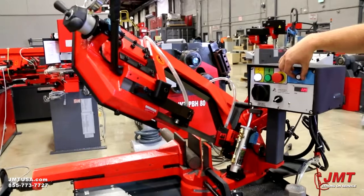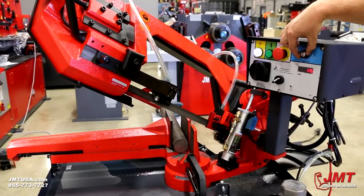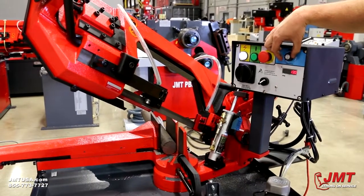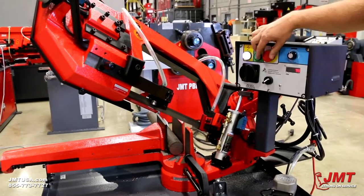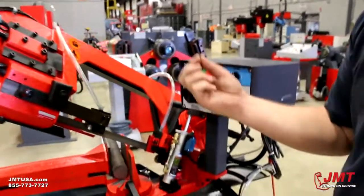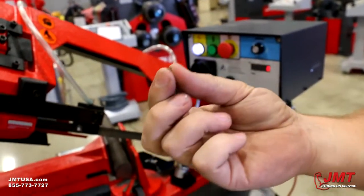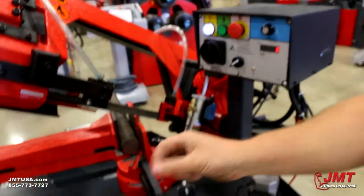Variable speed is standard on this saw and works through a VFD. When we use this, we're going to match it with our down assist cylinder to get our best cut. What we want to do is match our speed and our feed to get little curls out of our chips. That means we're getting enough pressure and cutting speed to keep our blade life longer and keep our blade sharp.